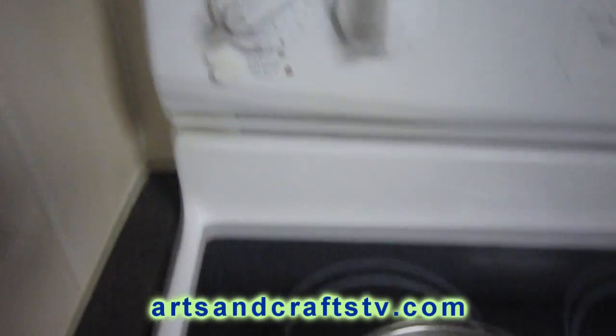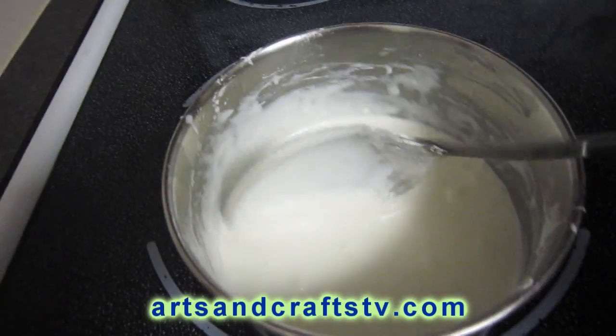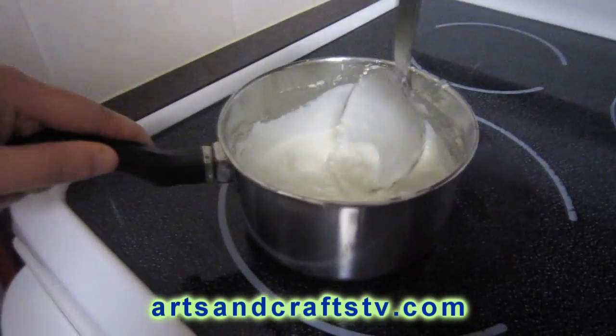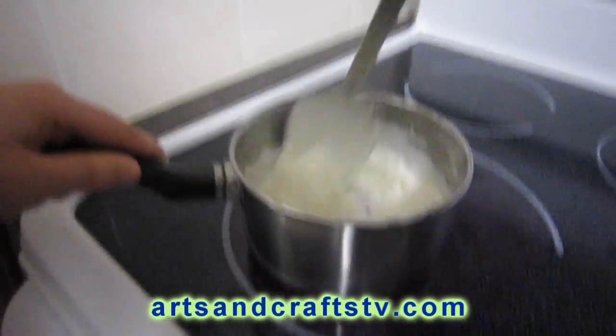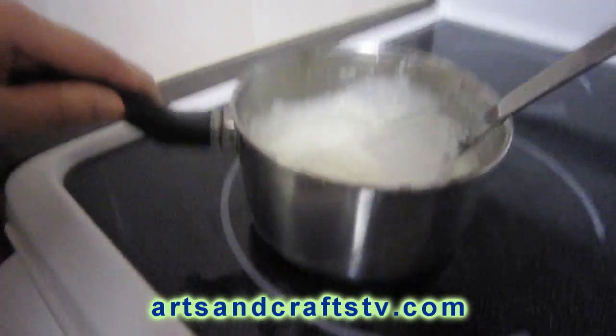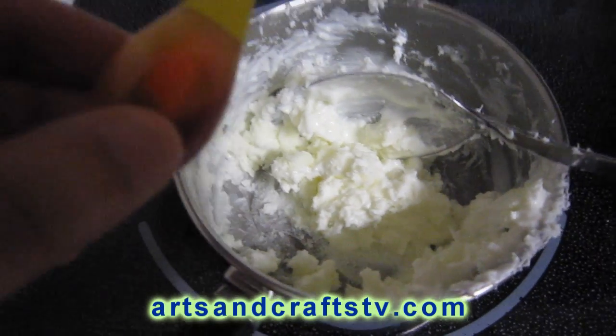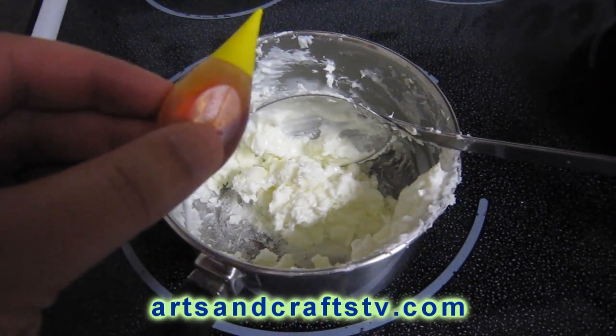We will put them on a low temperature on the stove, mixing and moving constantly so that it doesn't burn. You have to keep an eye on this until we get the consistency of mashed potatoes.